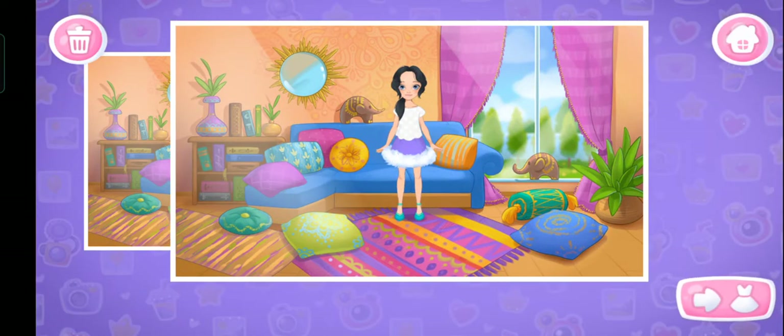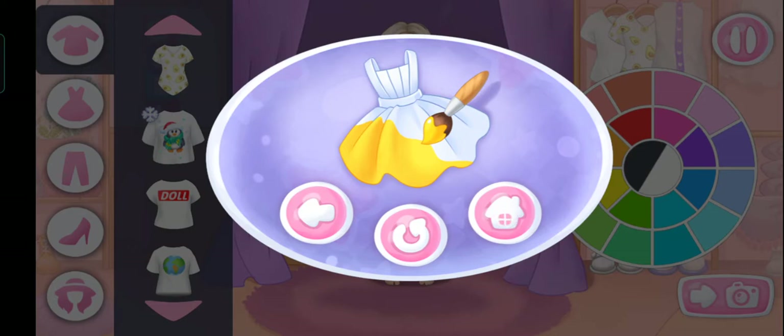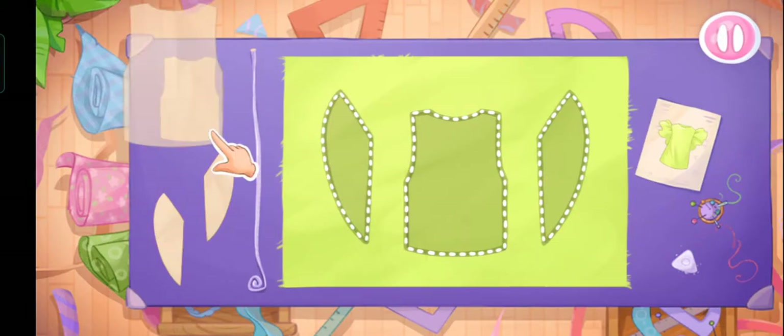You can try to create new looks. Emma has got new festive outfits. Let's try them on right now. Let's choose outfits with Emma. Let's lay out the templates on the fabric.